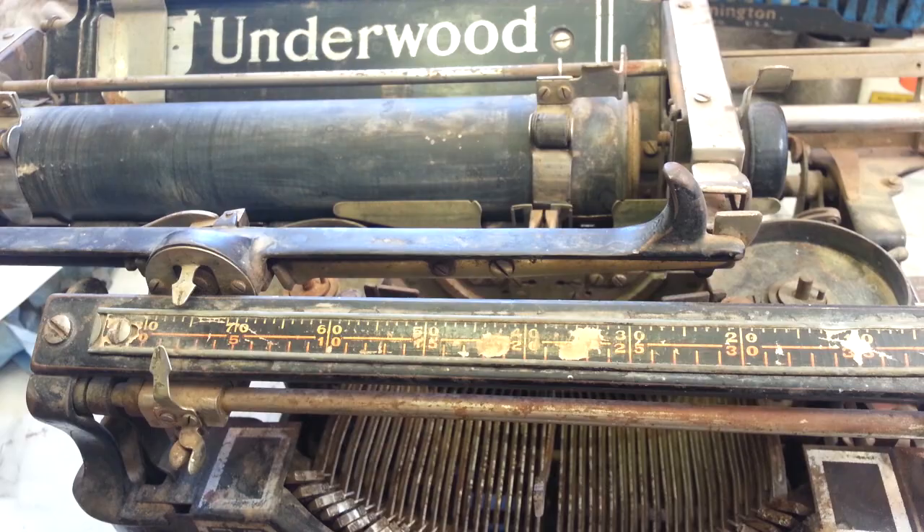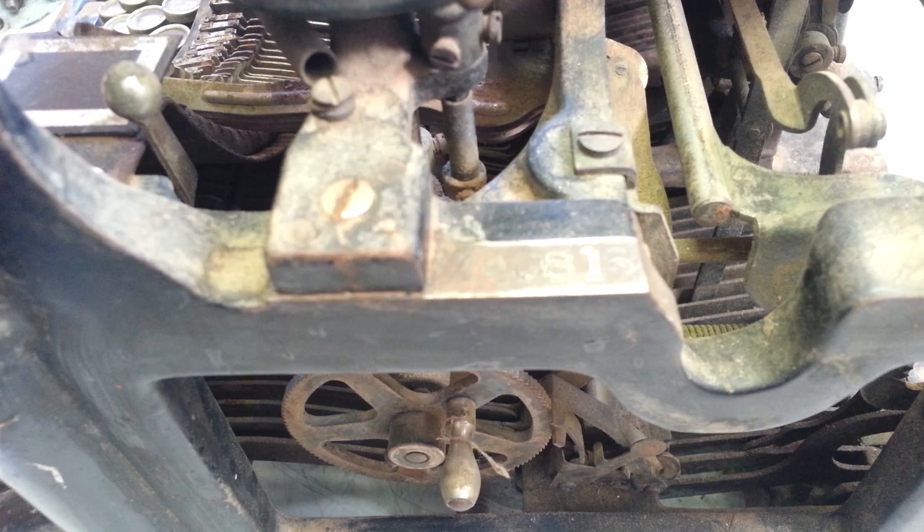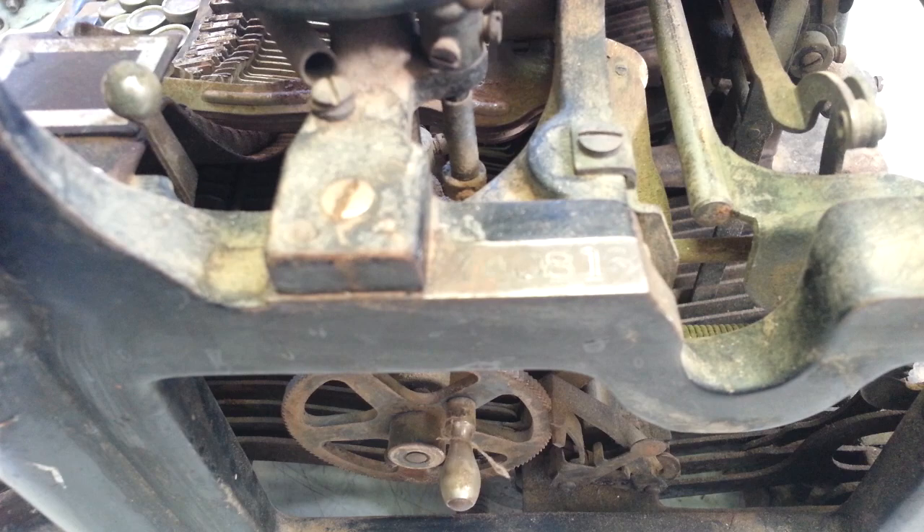The serial number on this one is kind of low — it's six digits: 740816. So this might be 1920 or thereabouts. I'll have to look it up. Alright, Phoenix Typewriter — good day.